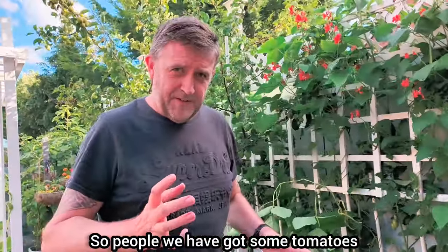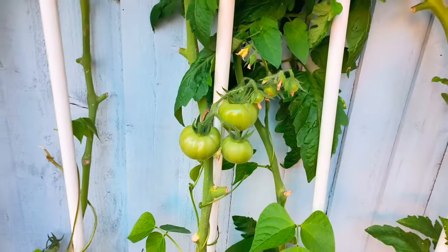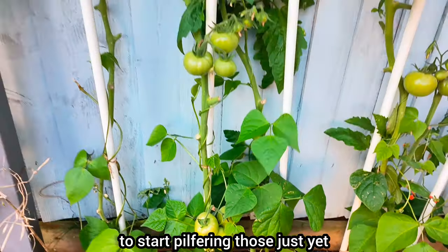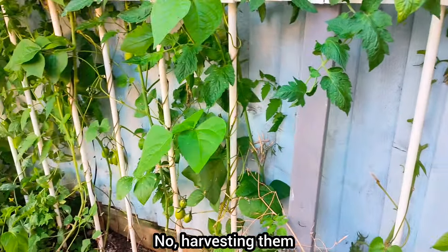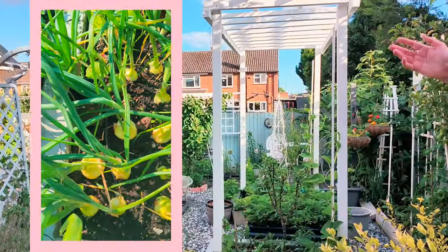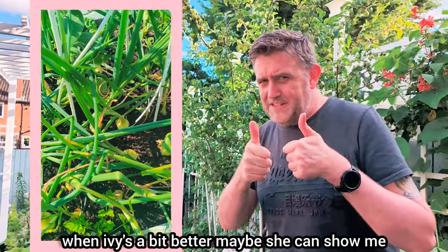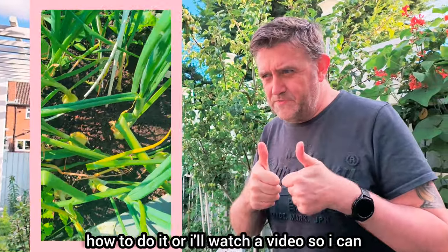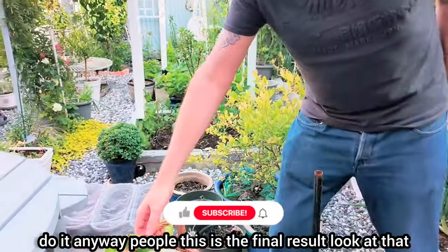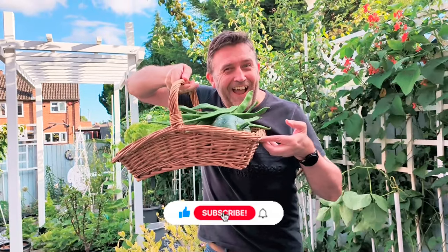So, people, we have got some tomatoes, but they look a little bit green. I know that if I did harvest them they will go red, but I don't think they're big enough or ready enough just yet, so I'm not going to start harvesting those just yet. We've got quite a lovely garden — lots of onions that are growing and they're in the ground. I don't really know how to harvest root crops, so I'll leave those when she's a bit better. Maybe she can show me how to do it, or I'll watch a video. Anyway, this is the final result from today.